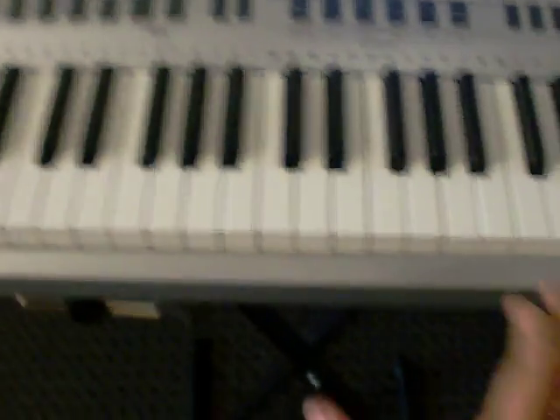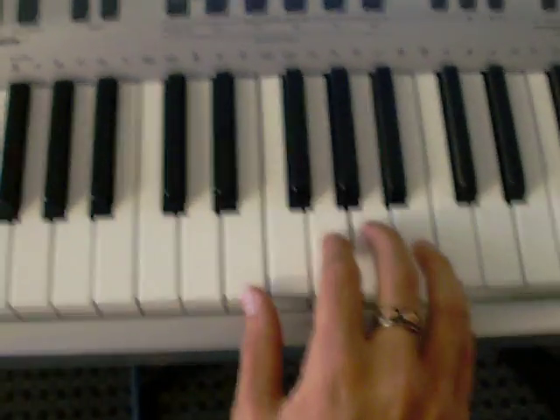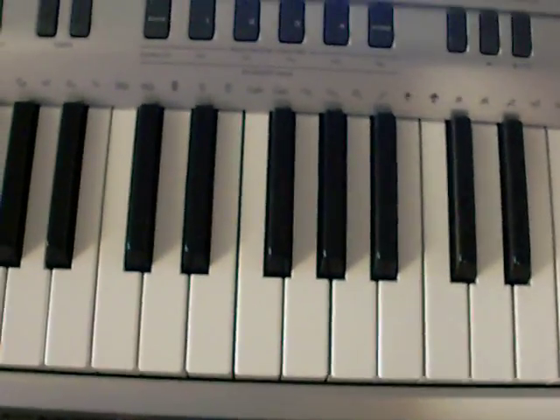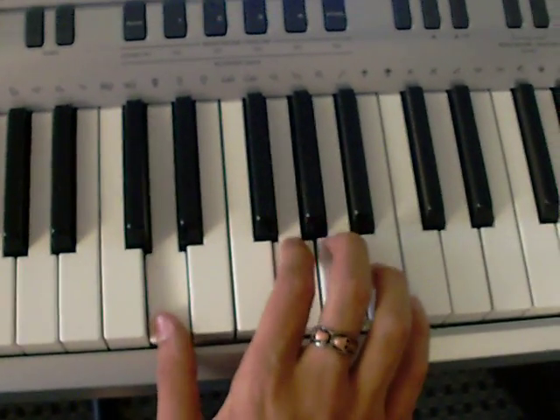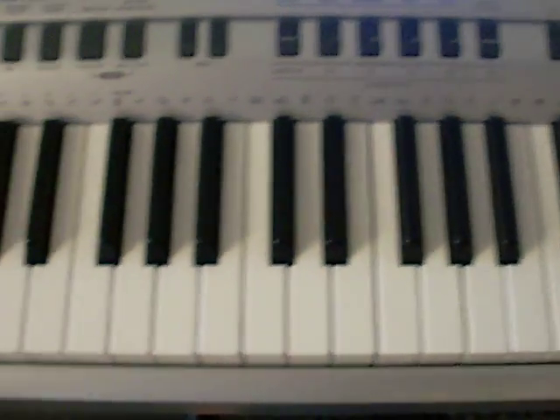It starts off with the right hand. You play this — we'll call this riff one. We'll use harpsichord. That's the melody; repeat it four times.